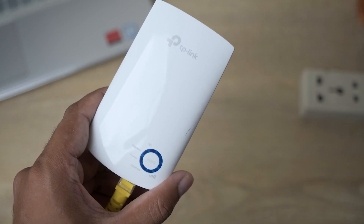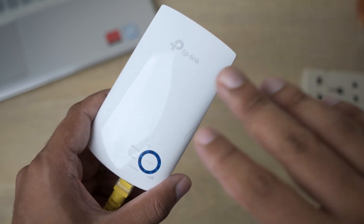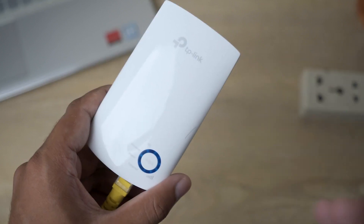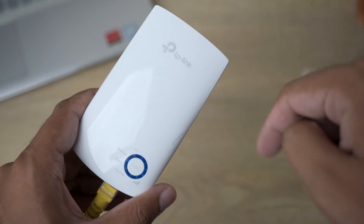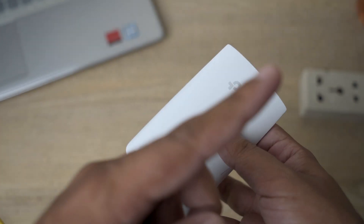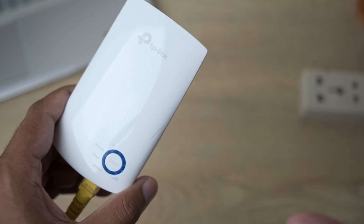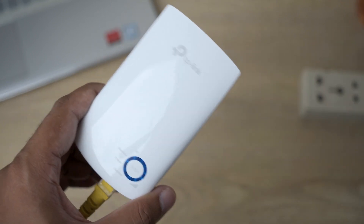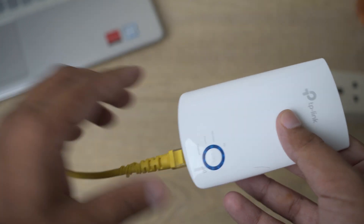Once it is connected, all you need to do is plug into your power adapter, which takes 220 volts. Before plugging in, you need to set up this device for the first time — I'm not going to cover that in this video, as I've made a complete video on how to set up this TP-Link Wi-Fi extender. You should definitely watch it; the link will be in the video description just below the like button, and a box will appear up here.